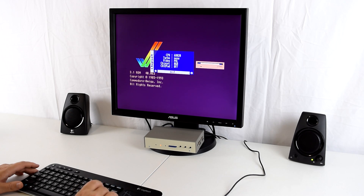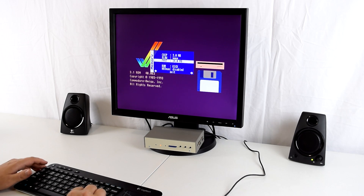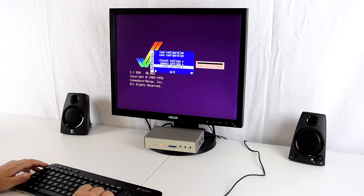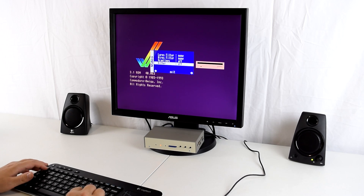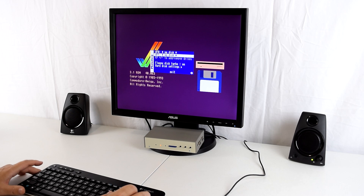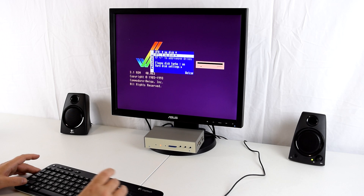Change the chipset to AGA. Under the memory settings, change the chip memory to 2 megabytes, turn off the slow memory, and give the machine 24 megabytes of fast memory. Under the video settings we can turn on and off the low resolution, high resolution filters, scan lines, and the digital settings. There's one more thing to change — we have two floppy disks, but a lot of AGA games have four or more, so by pressing plus and minus on the numeric keypad we can add two more drives.